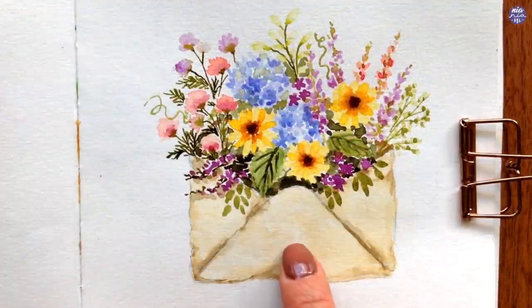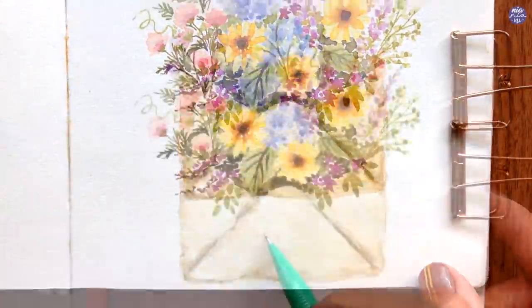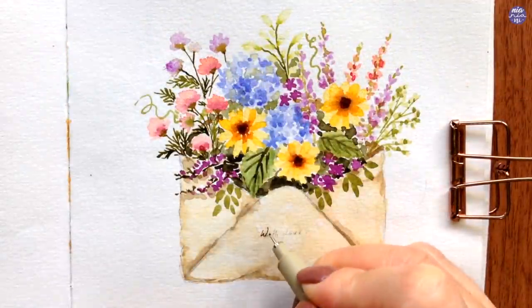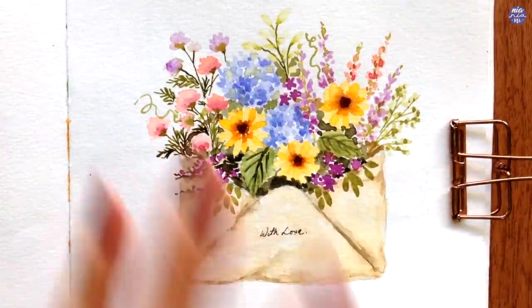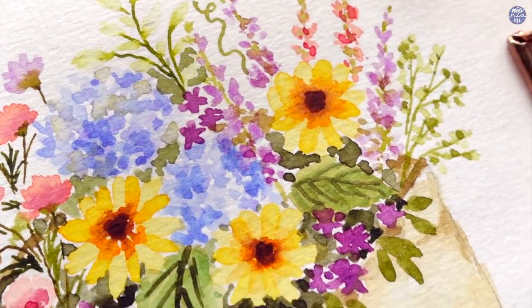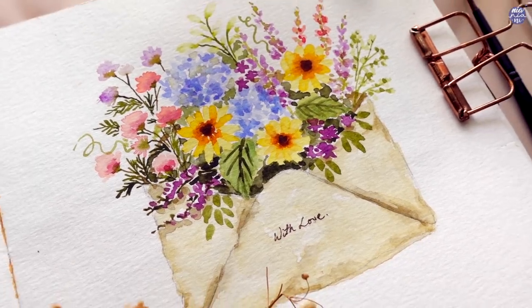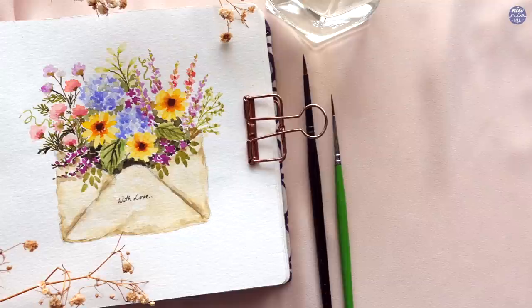You can write greetings or words on the envelope or under the painting if you're making a card. Since it's just in my sketchbook, I'm just going to write 'with love' — which is unoriginal, as I found that's what I wrote for my Valentine's Day post last year too, so you can come up with something better. That's pretty much it for this painting — I really like how this one turned out. All the tools I used and my social media links will be in the description box. If you're still here, thank you so much for watching till the end, and I'll see you at the next one. Bye!